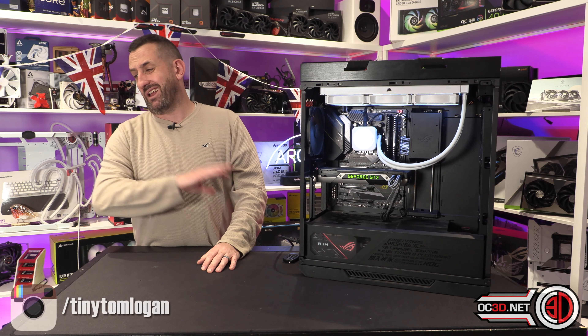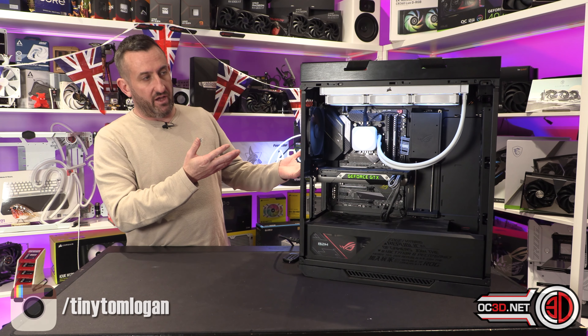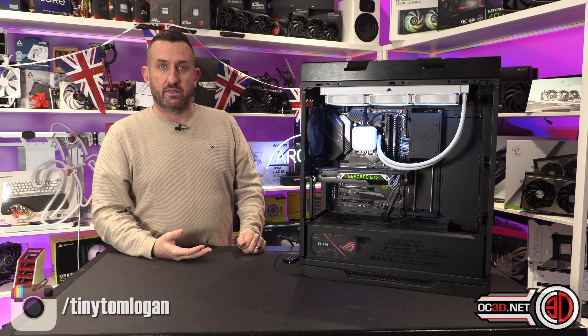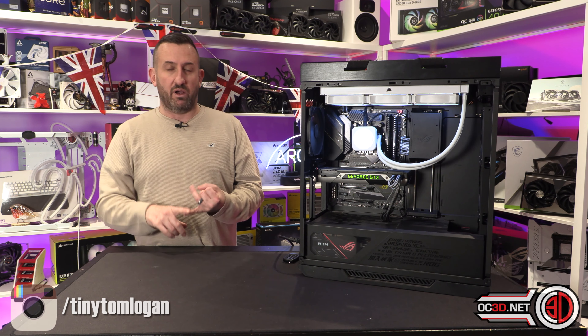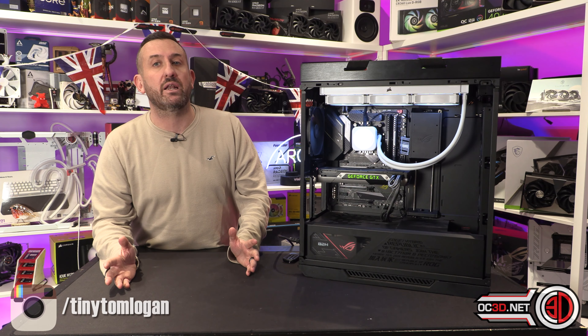Now some of you will say you don't actually care about the customising options, and I'd say you'd probably be better off going with an AIO that doesn't lean straight into RGB fans out of the box and all the screen stuff, because there is money to be saved.